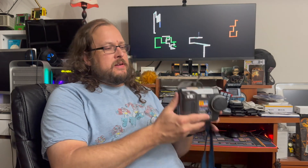No need to adjust your settings — that wasn't YouTube buffering. That intro was actually shot on the subject of today's video. This is a Sony Mavica MVC-FD85.